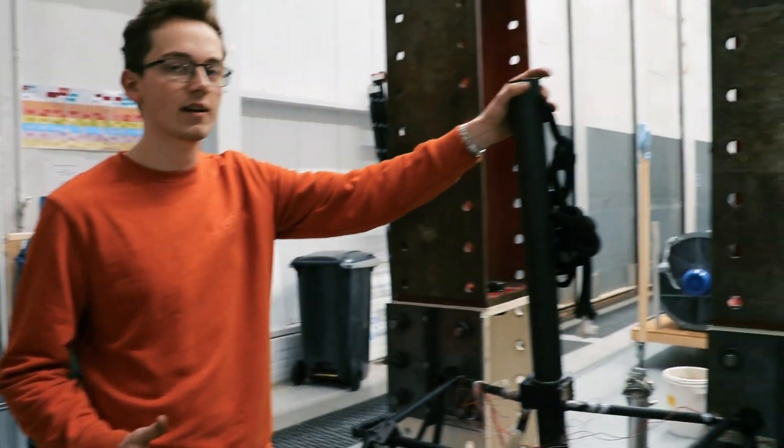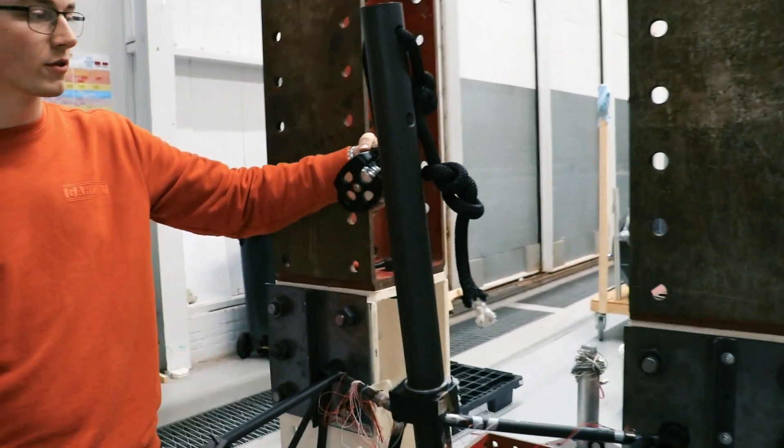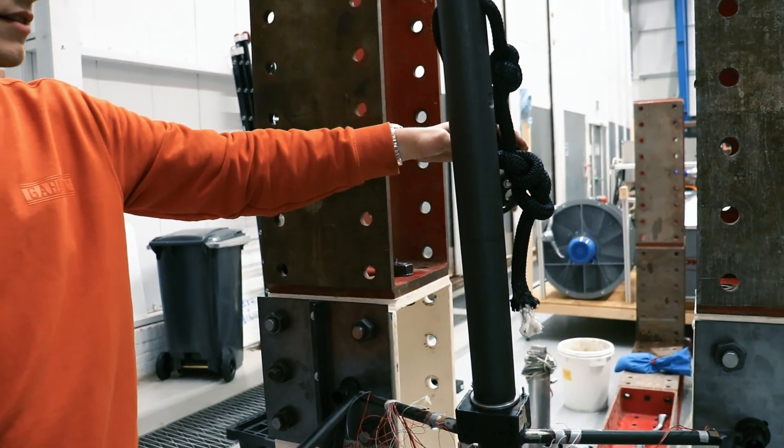It is currently in the landing test configuration, which is the most heavy load. We tested this by simulating a landing gear with a rope and pulley system through which we could apply the load required while simulating the landing.